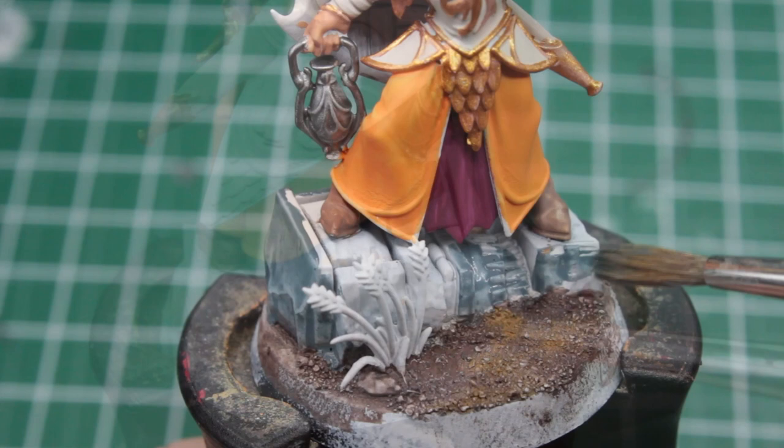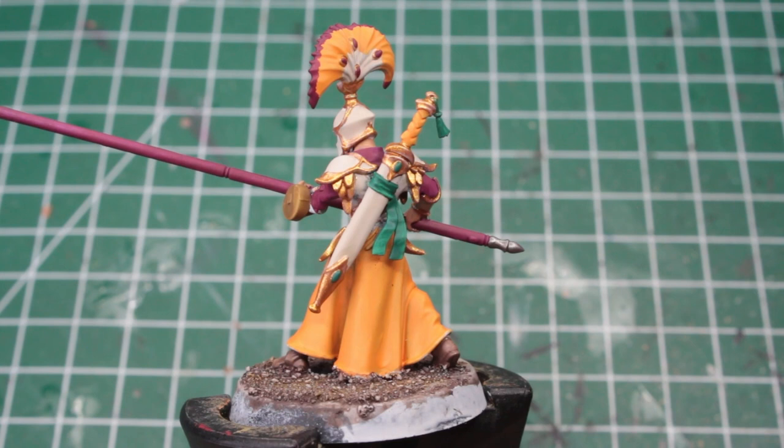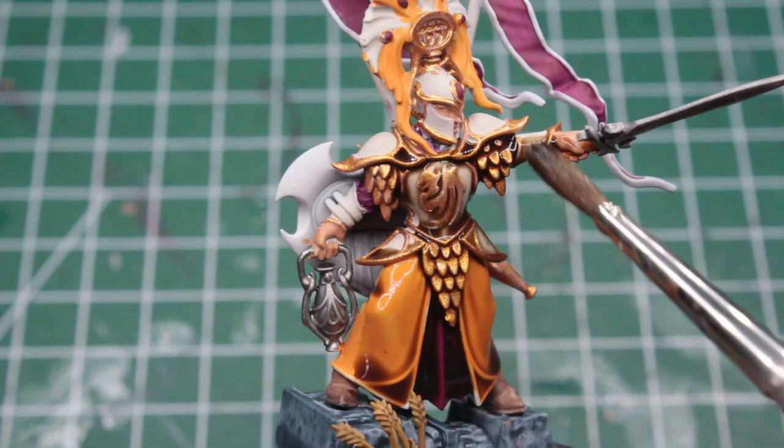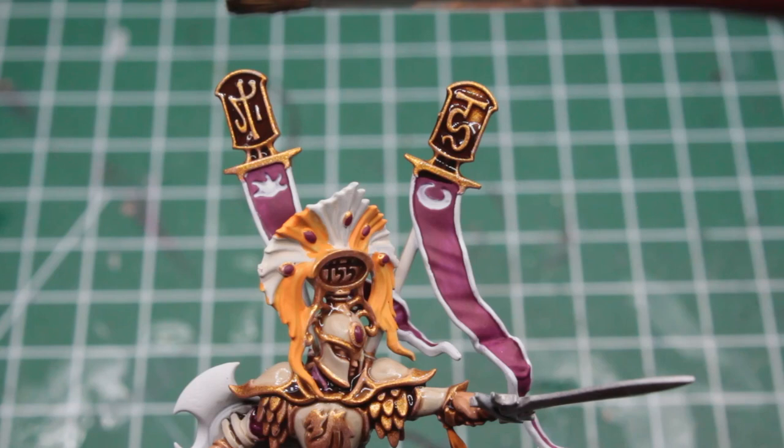All of the base colors are now fully applied, and I gotta say, in spite of having a rather plain design, they do take a surprising amount of time to paint. As always, we now want to introduce some nice shadows by taking a generous amount of brown wash and almost drowning the mini with it. Make sure to use a brown wash here, as it complements the warmth of our color scheme better than a cold black wash would.